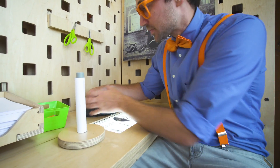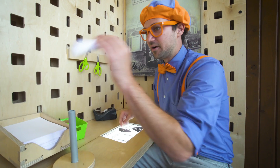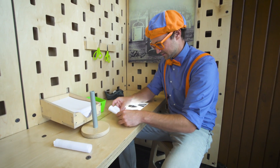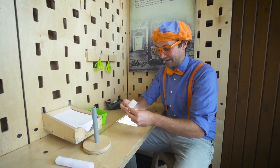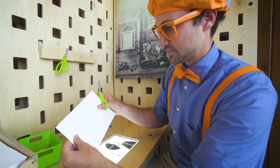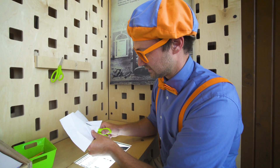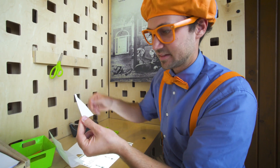You can also use glue, but glue sometimes gets a little messy, so this time we're just going to use tape. Alright, now we have the body of the rocket. Now we need to make fins, just like this. Let's cut them — it used to be a big rectangle. Now we're going to go like this, and we made a triangle. Okay, now let's fold it like that. Okay, there's one.